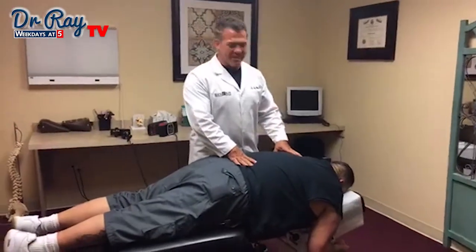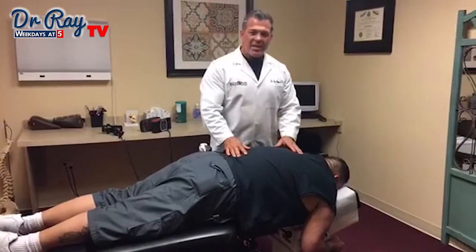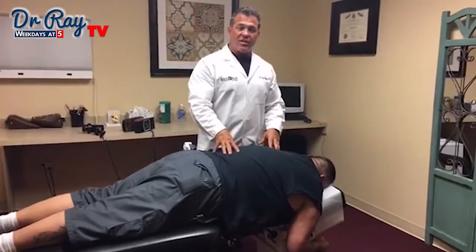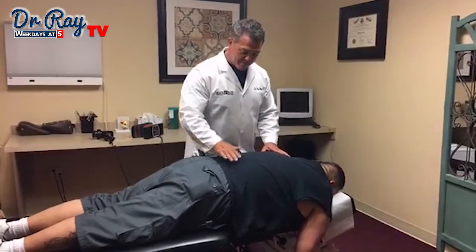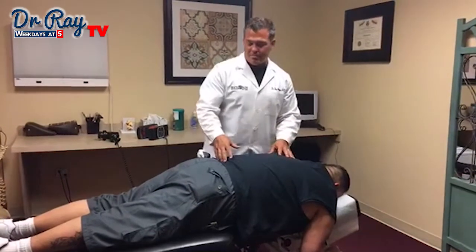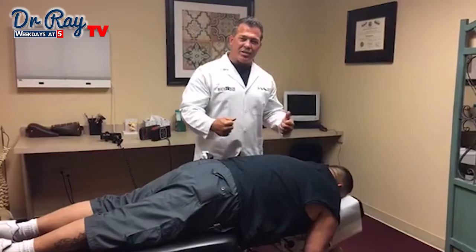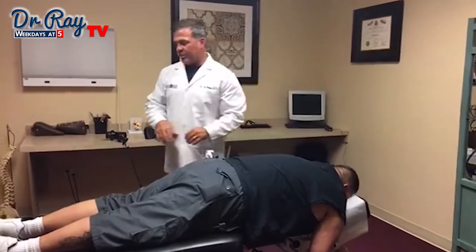Hey guys, Dr. Ray Marquez here from Back Pain Relief Center. This is a live adjusting video and we're here with Julio. One of the reasons I wanted to show adjusting Julio is because he's a big dude. Poor Julio's got some bad back issues that we're working on, he's got some neck issues. We're trying to help him manage it and the spinal manipulation will decompress the joint a little bit and loosen the muscles — we're going to cross our fingers and hopefully help him a little bit.